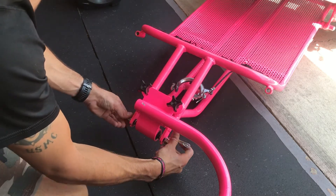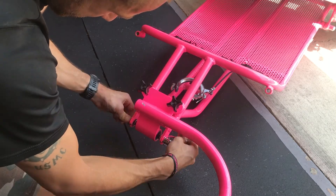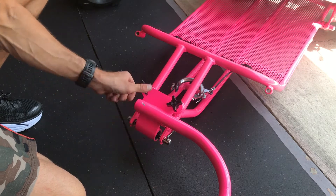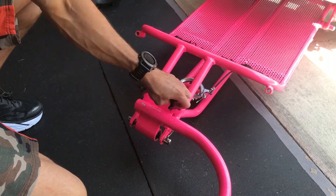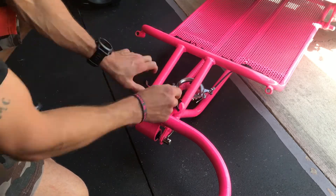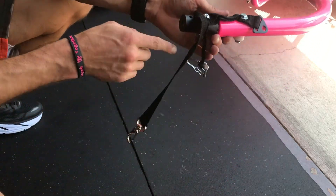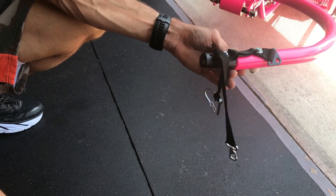Tighten those all the way down, then reinsert the rod just like you would on your bike — make sure it's as tight as it'll go. Between the rod being as tight as it can go and those screws all the way down, that's what keeps it secured to the actual chair. That's secured and not going anywhere. The next step is actually hooking up this female end to the male end which we put on the bike a moment ago.